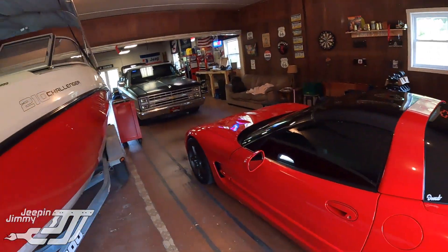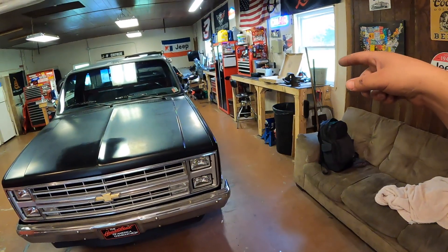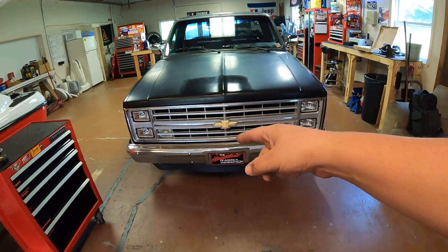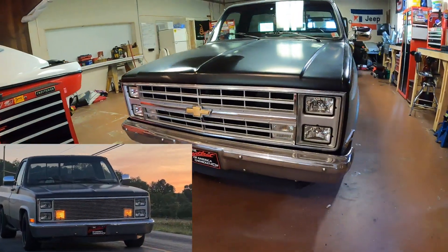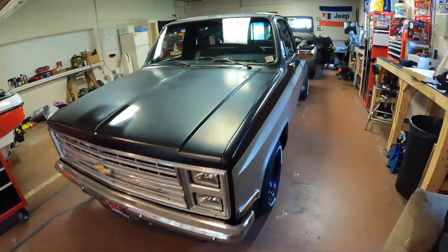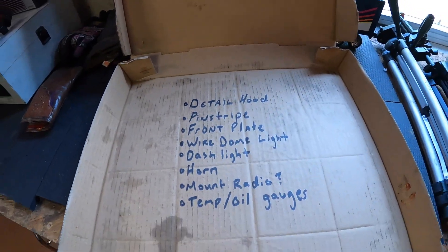Welcome back to the channel — back in the shop today working on the C10. We've been getting a lot of work done to this truck, a lot of big projects, and loose ends are starting to add up. I made a list of stuff that needs to be addressed. I swapped over the factory front grill — let me know what you think. It had that billet grill on it but I kind of like the classic original grill a little bit better. Here's our list, just a bunch of loose ends — we're gonna start from the top and start knocking them out.